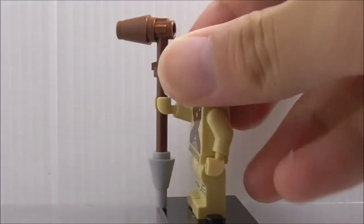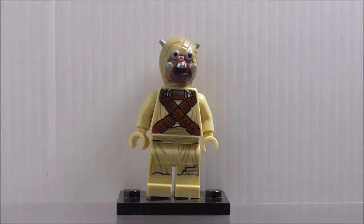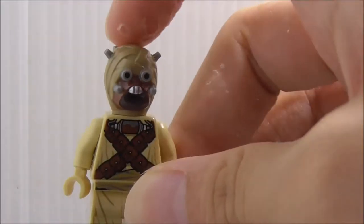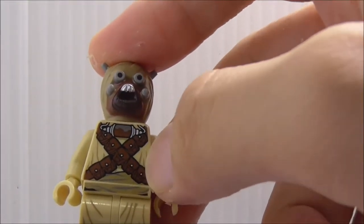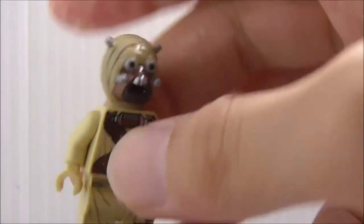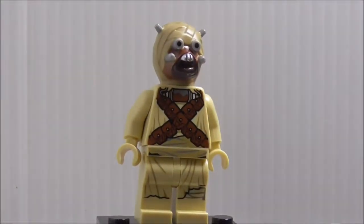Lastly, this is the Tusken Raider. He has a weapon piece — not entirely sure what it is; maybe they could have included his gun. He has a really nice head mold with all the bandages. His torso printing has lots of pouches and a cross design, with creases and lining on the legs. The back has more pouches and wrap printing.